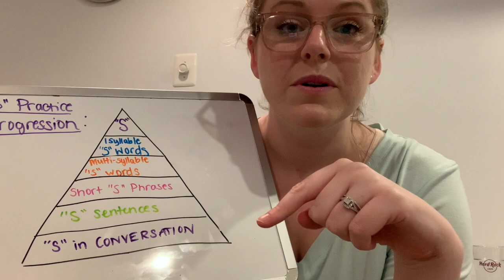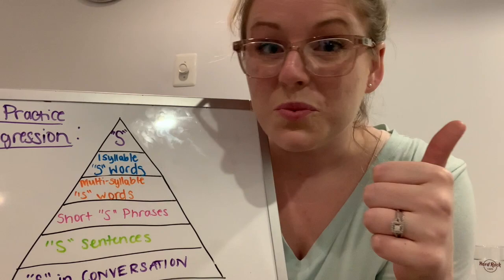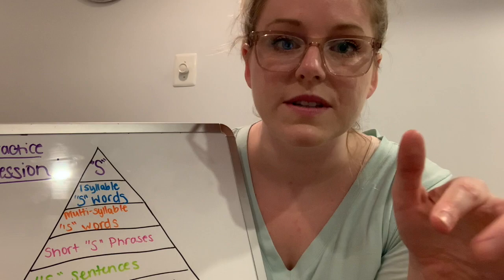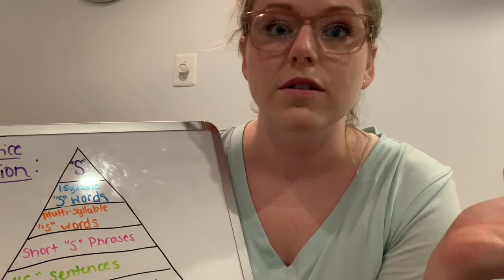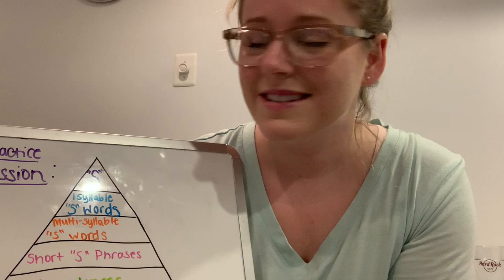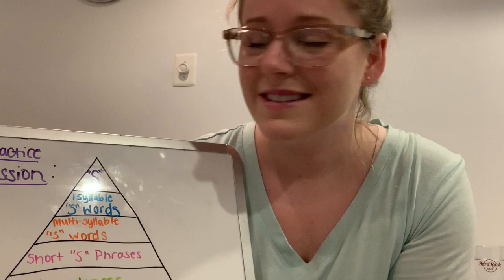In the description below, I will put a link to a website that has lists of all of this — S words, multi-syllable S words, phrases, sentences, and paragraphs. It's a free website. If you Google 'S words speech therapy,' it's one of the first hits on Google. I use it in pretty much all of my S clients' sessions because it's just a really easy go-to place of perfectly spelled out S words. It's a really good resource, and that's what you can use for your practice at home.